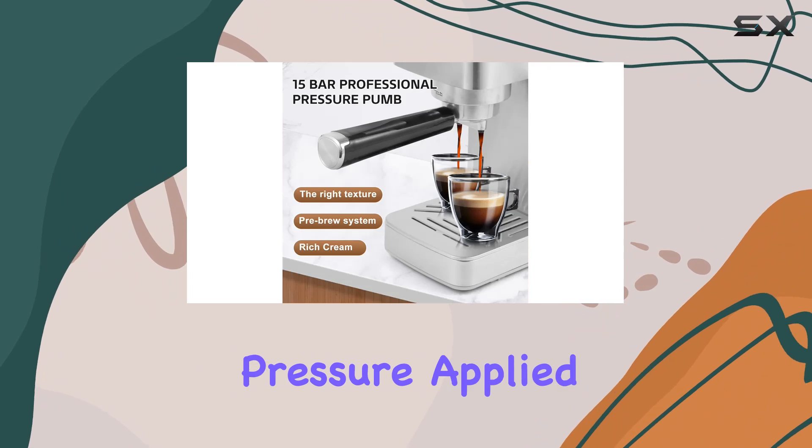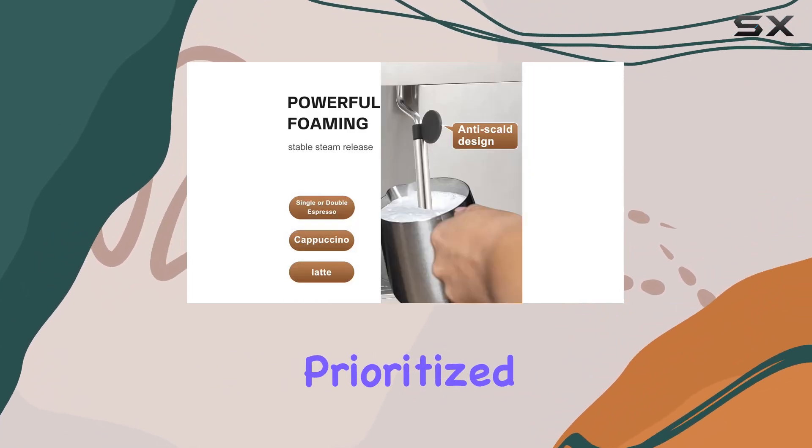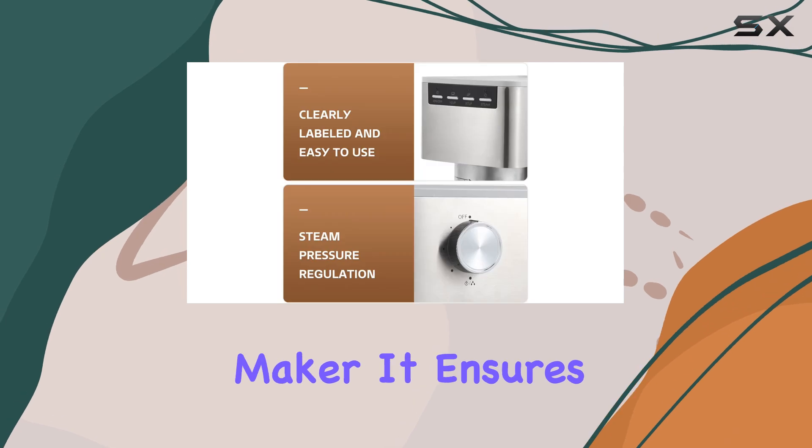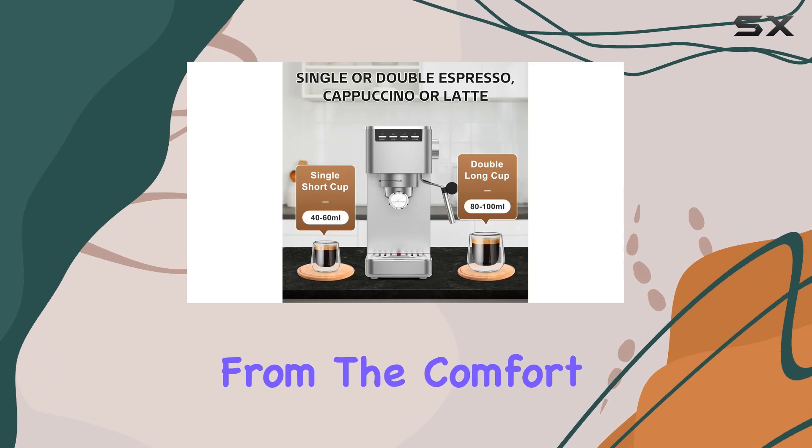The essence of a great espresso lies in the pressure applied during the brewing process, and IOSA has clearly prioritized this with their professional pressure coffee maker. It ensures every cup you make mirrors the quality you'd expect at a cafe, right from the comfort of your home.